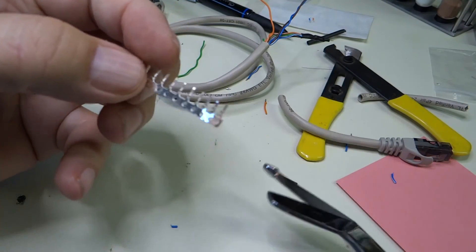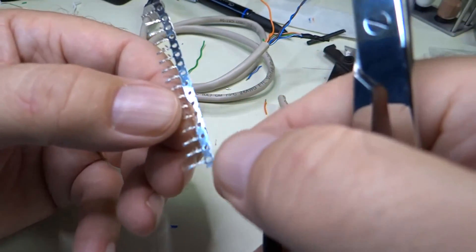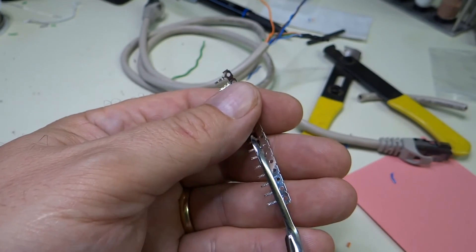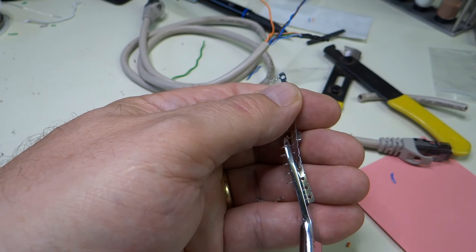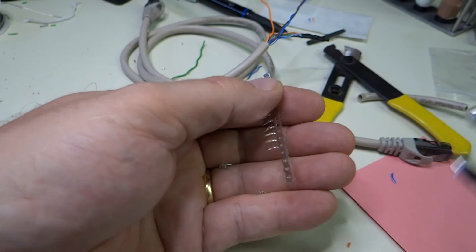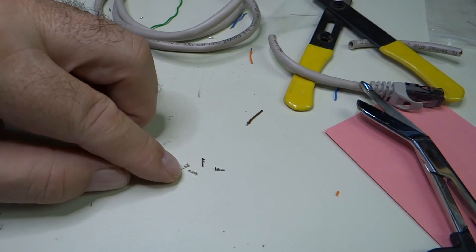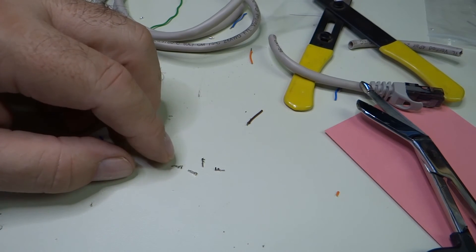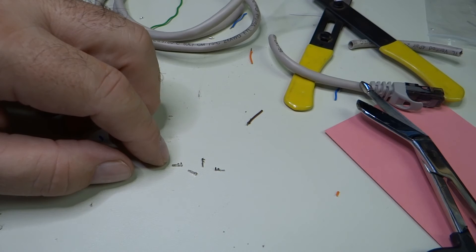We're going to cut some pins off from this holder. You can kind of wiggle them back and forth and break them off, but the best thing to do is use scissors to cut them right along the back edge, because wiggling and wire cutters don't work too well with this really thin metal. And there we have four little connectors — they are so tiny. We don't really need these wings on the back, so I'm just going to cut them off.